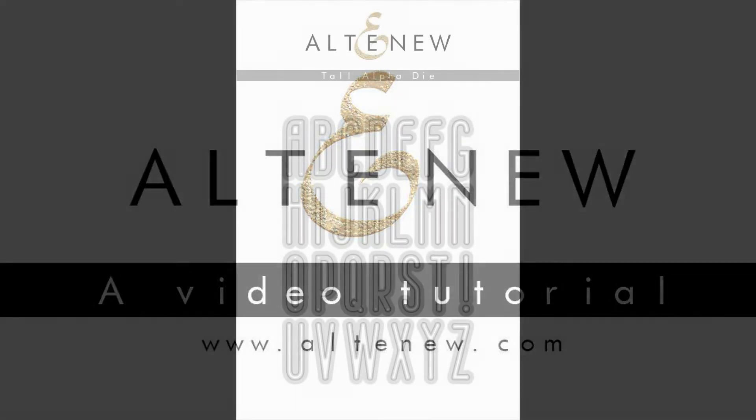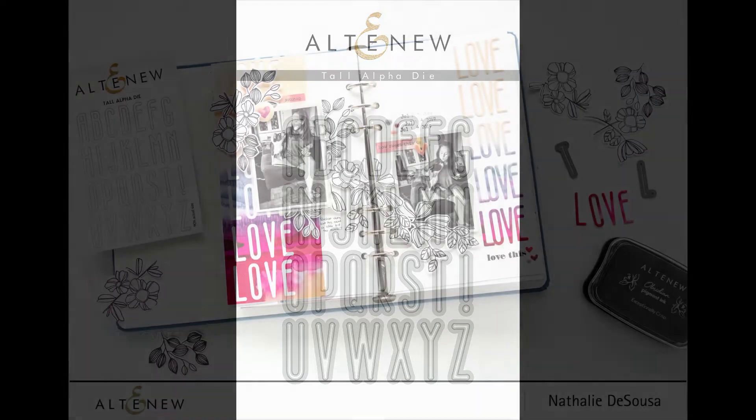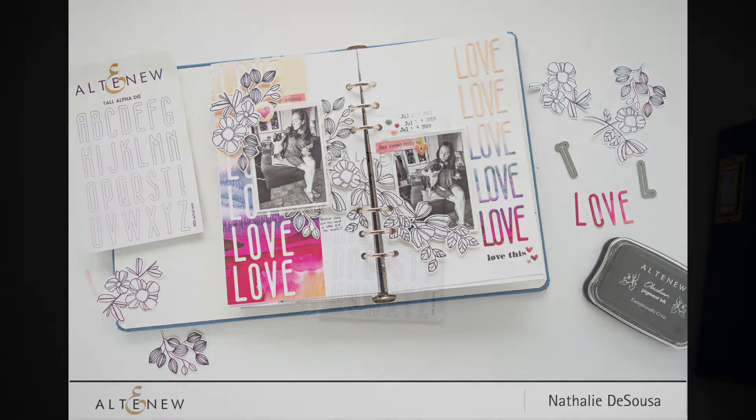Hi there, Natalie with you today with a new process video for Altenew. This time we are focusing on the Tall Alpha die from the new release. This die set is actually super versatile and easy to work with, and I think it's going to give you great results for a lot of projects.